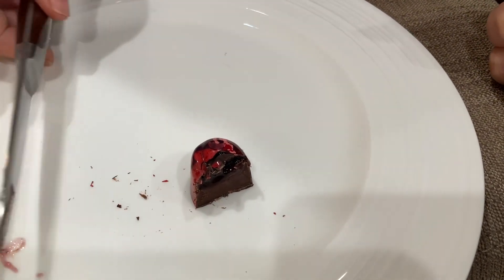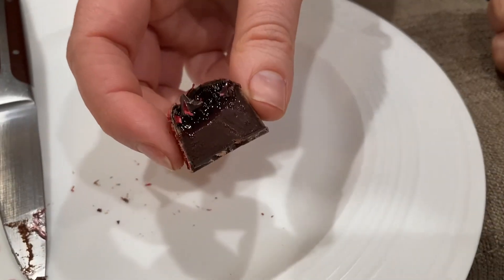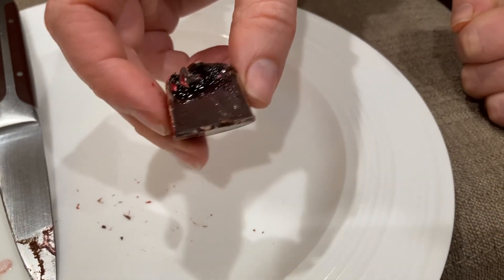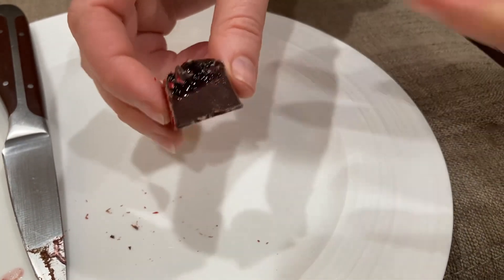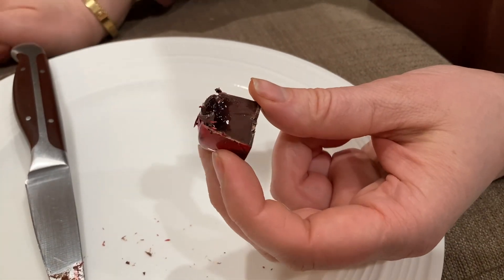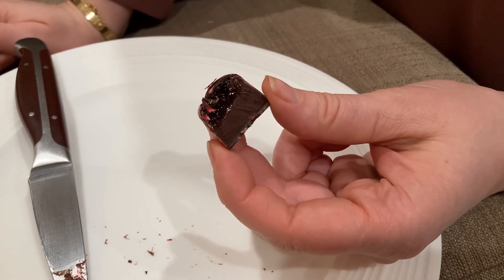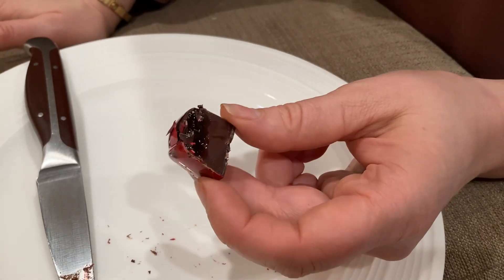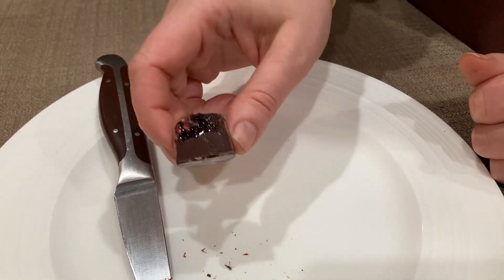This is much better than I expected! Great job, Kate Weiser. I can definitely feel the wine in it. The pâte de fruit - or gelée as some people call it - is very rich with a nice grapey, berry flavor, and the ganache is very smooth. I like it. I'll give this to my husband and see what he says.